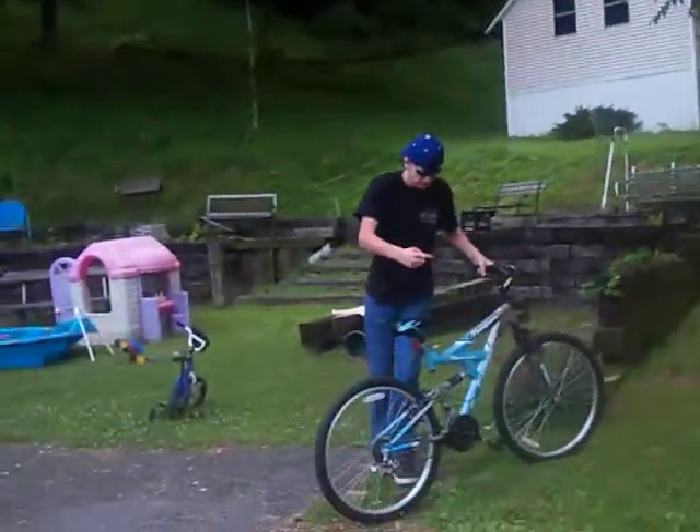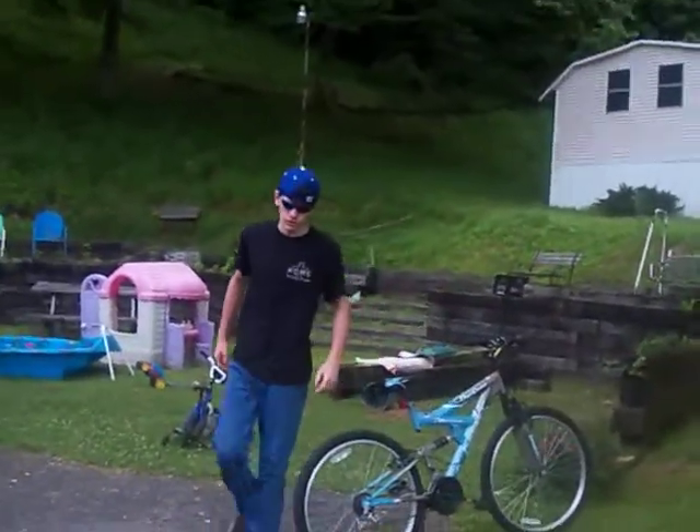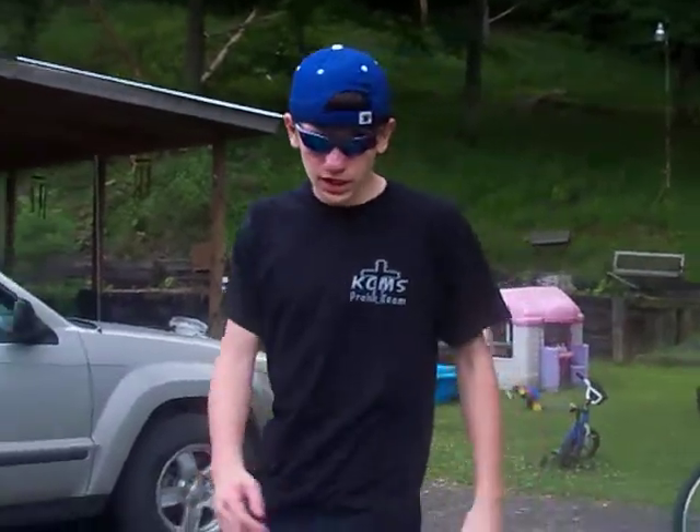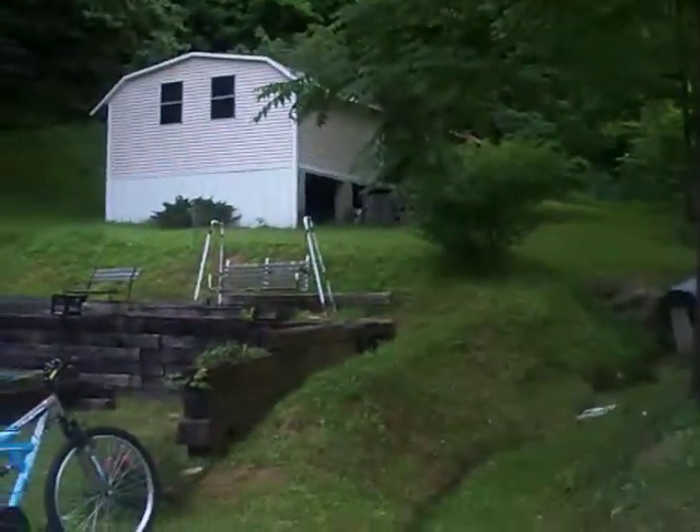Guys, this is a really thin hill right here. I'm going to have to practice it a little bit before I actually put it on video. I'll have this one I just did up here in a couple minutes, and then we're going to do this one, and then we're going to do that one right there. Show the people — we're going to do this one right here. Hard stuff.